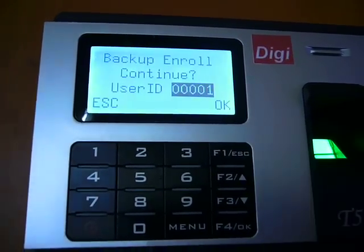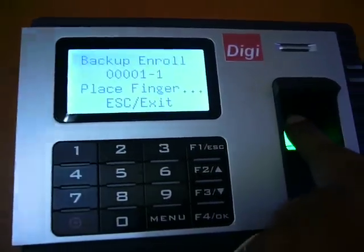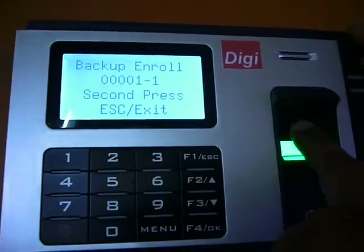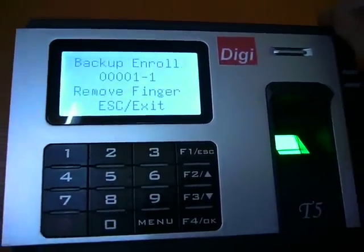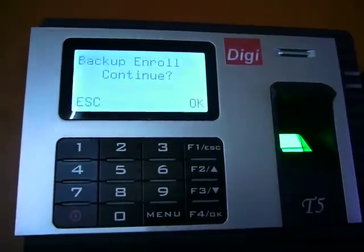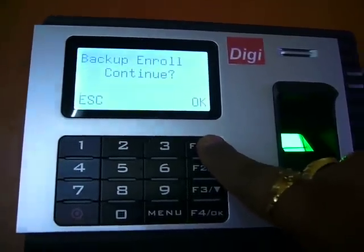I am generating one more backup finger. My backup finger and my first finger are both registered now.